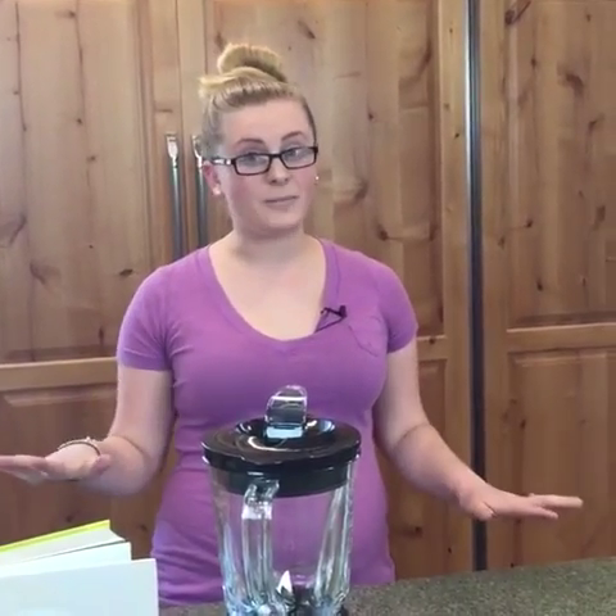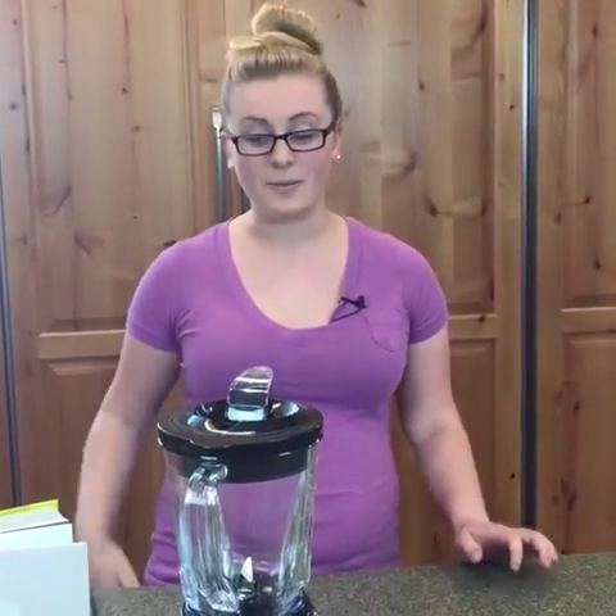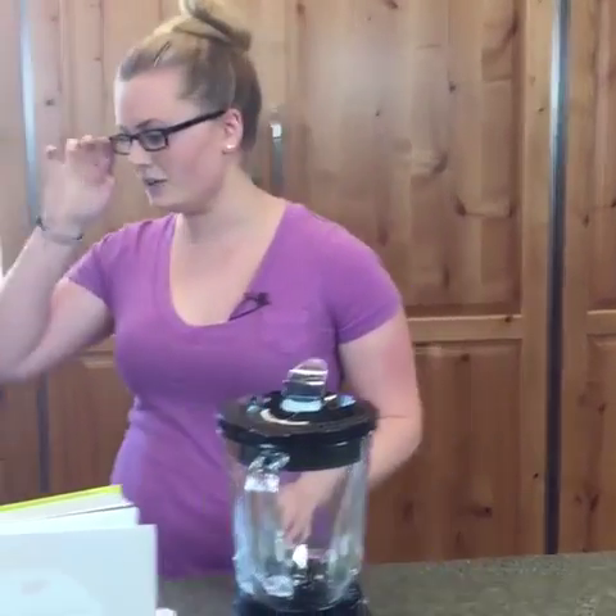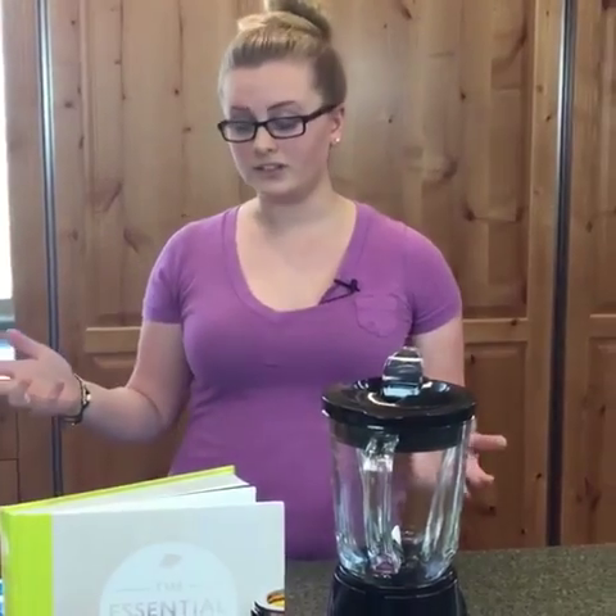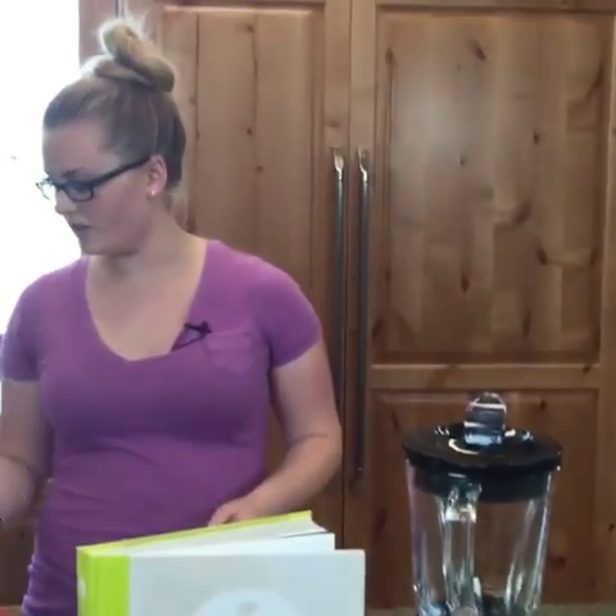Hi everyone, it's Callie, this week again with the DIYs. Today's topic is going to be picnic recipes, and these are going to be so delicious because this time we're doing food. Usually we do like powders and deodorants and things like that, but today we are doing food, so I'm so excited — and we get to eat it!